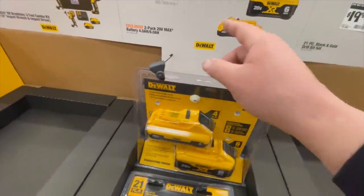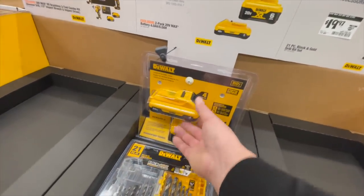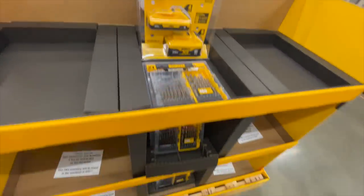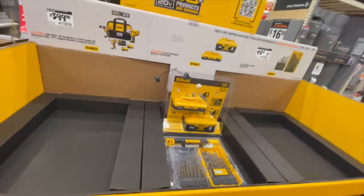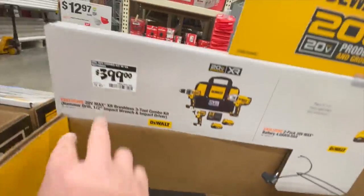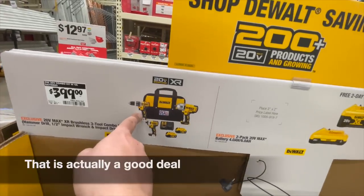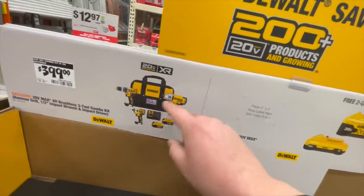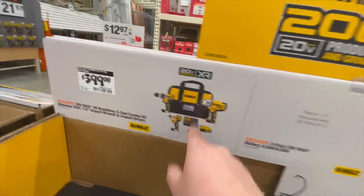Both of these were part of the Black Friday sale — 21,700 sold. $400 for the 6 amp hour batteries. $400 for this mid-range kit — I just did a video on this — the hammer drill, XR impact driver, half-inch impact wrench, two 4 amp hour batteries, charger, and a bag.